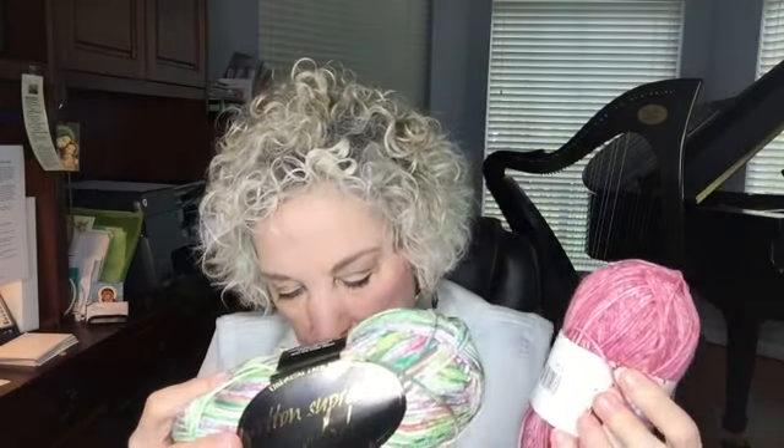Last week I showed you the Cotton Supreme Splash yarn that I bought from Love Knitting, and I did not realize that this is a number four — I thought I was ordering a DK. I started working on it and realized it's quite a big yarn. I just didn't realize it was a number four, so I wanted to find out why it was that I didn't recognize that even when I was working on it.